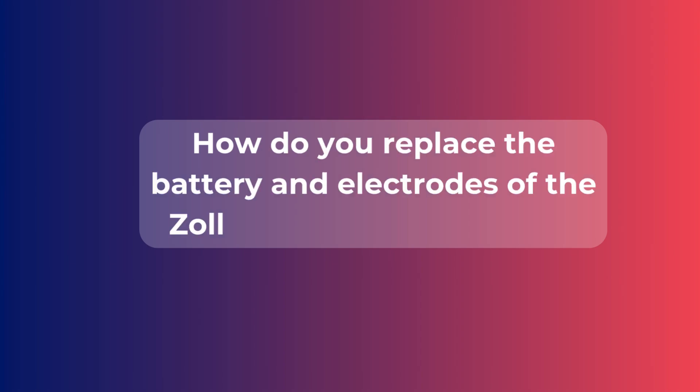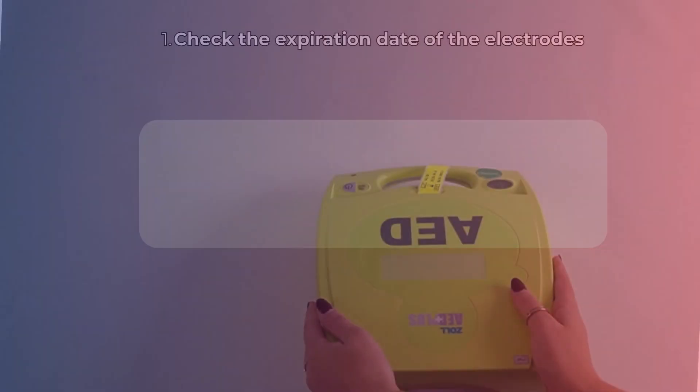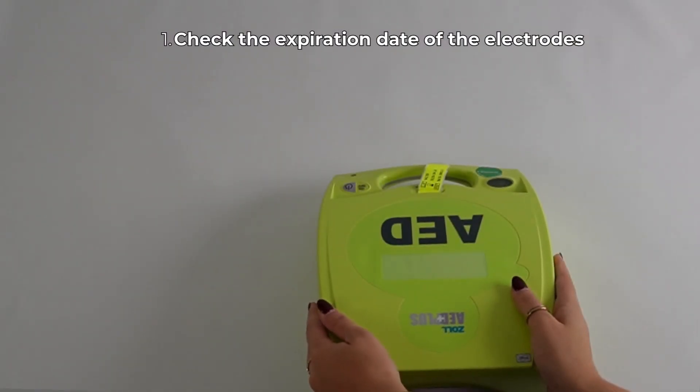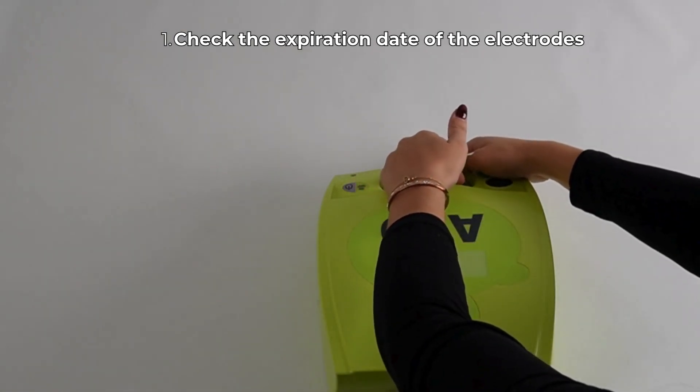How do you replace the battery and electrodes of the Zoll AED Plus Defibrillator? Find out in this video. First, check the expiration date of the electrodes. It can be found on the yellow tab, as well as on the back of the electrodes.